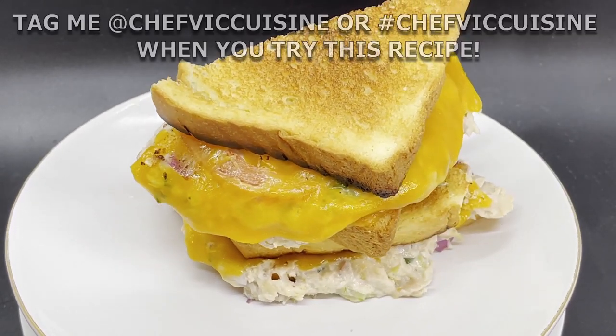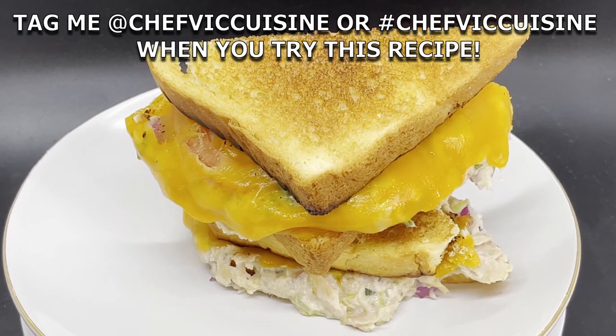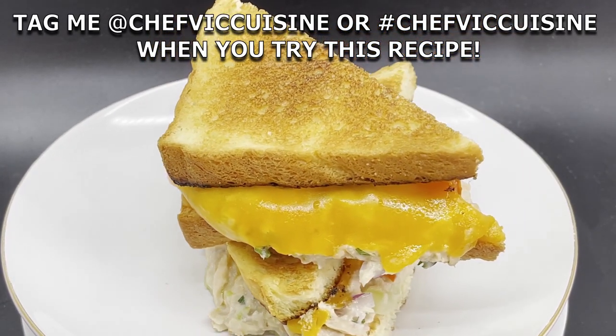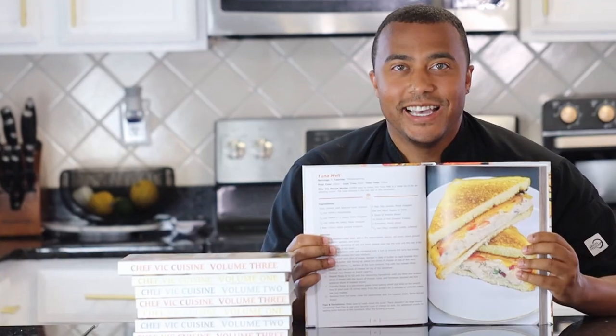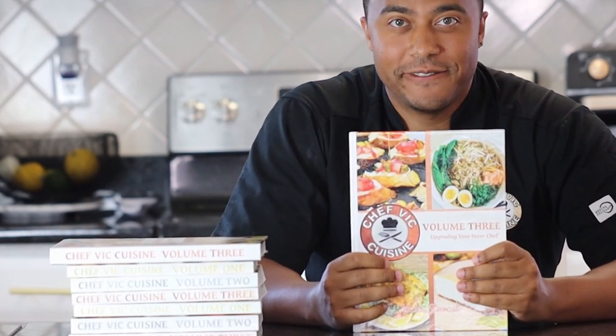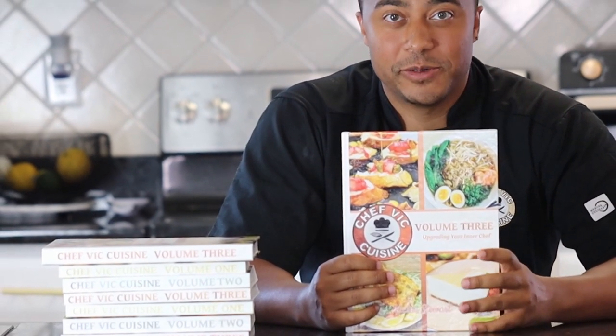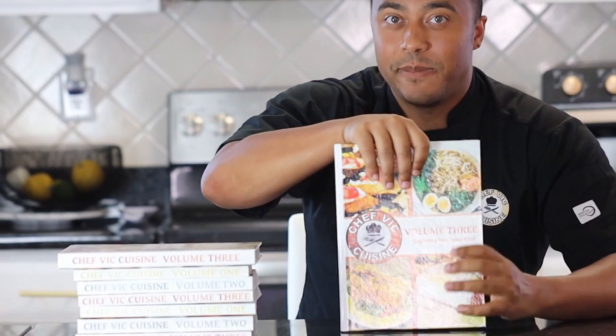When you try this recipe at home, be sure to tag me at Chef Vic Cuisine or hashtag Chef Vic Cuisine so I can see your takes on this recipe. This recipe and many more can be found in my cookbook, Chef Vic Cuisine Volume 3: Upgrading Your Inner Chef. That's available on Amazon — I'll leave a link in my description box, and feel free to click the pop-up on your screen for more information.